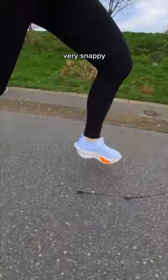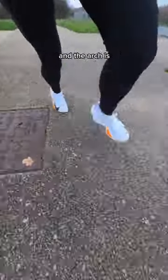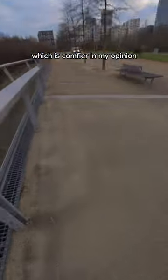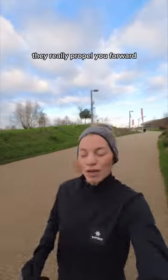First impressions? Very snappy. I'm a fan of the wider plate — I do feel more stable, especially taking corners. The shoe is also incredibly light and the arch is way less pronounced, which is comfy in my opinion. It feels smooth, it pops, it's fast. I mean... wow, it really properly forwards!